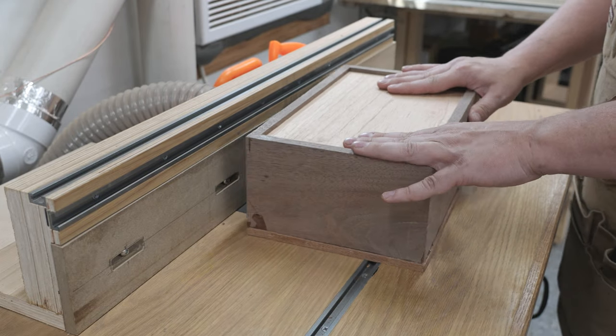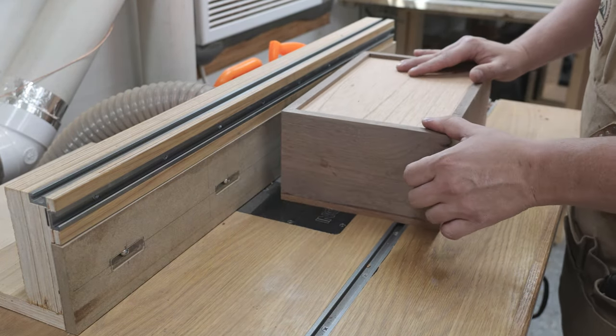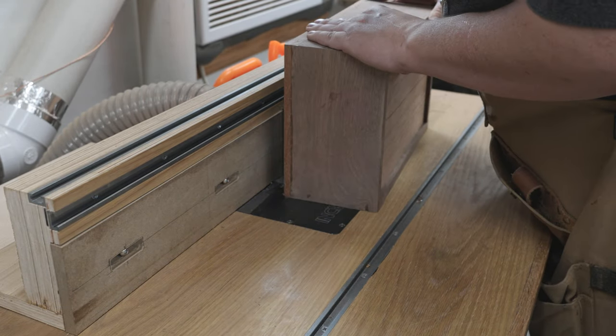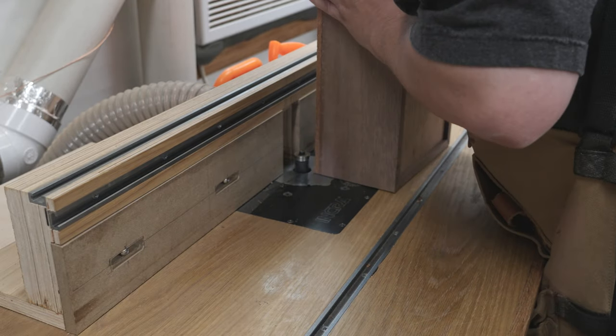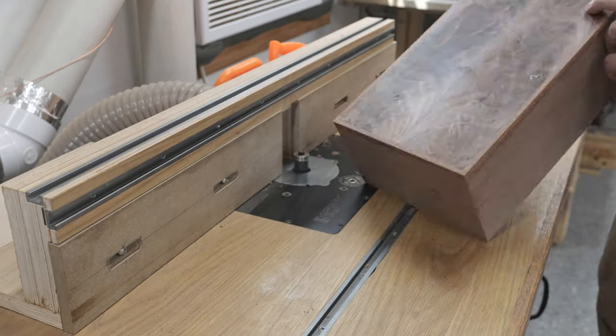Now that I got everything glued together, I'll use a flush trim bit and get everything nice and even with the walnut. Leopard wood is a little hard to work with on this — it does like to tear out. I could do a climb cut, but I really didn't want to risk that, so I just went ahead and took my time.